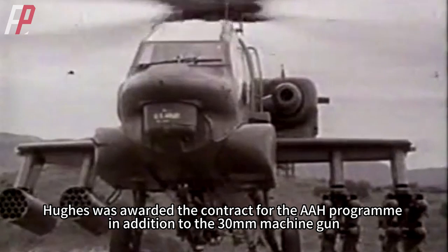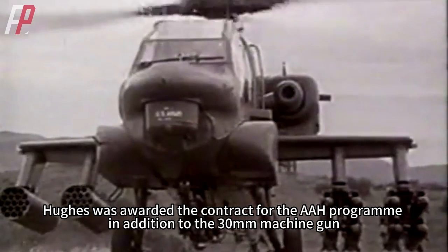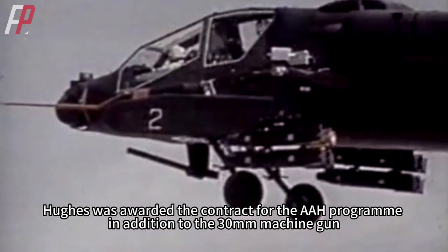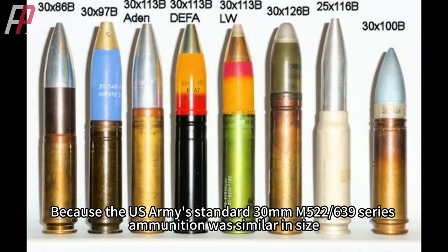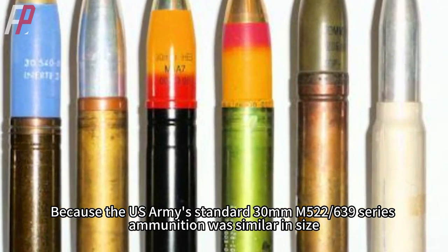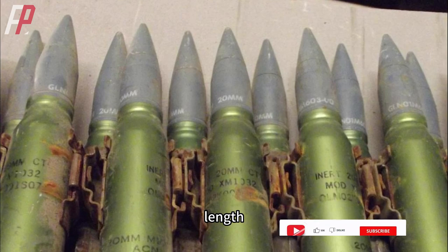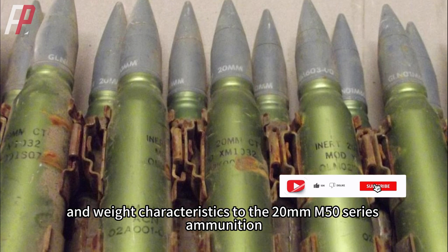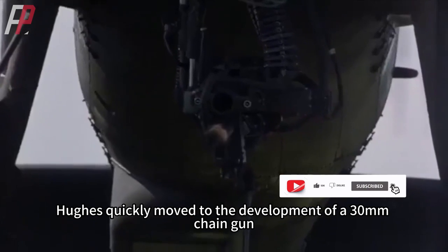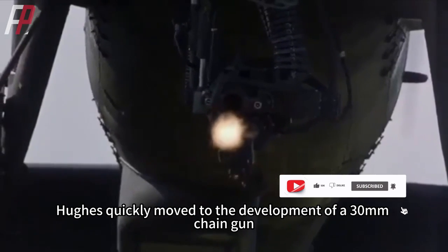Hughes was awarded the contract for the AAH Program, including the 30mm machine gun. Because the US Army standard 30mm M5-22 639 series ammunition was similar in size, length, and weight to the 20mm M50 series ammunition, Hughes quickly moved to the development of a 30mm chain gun.